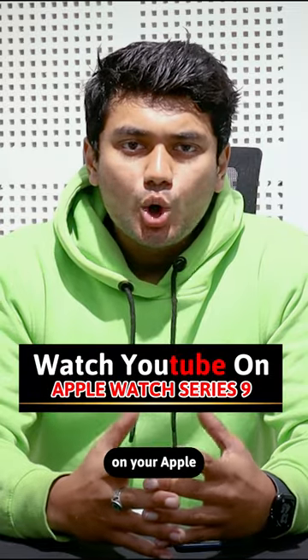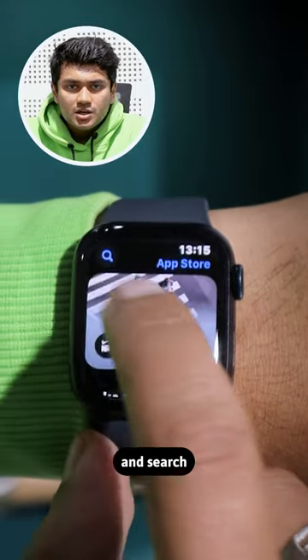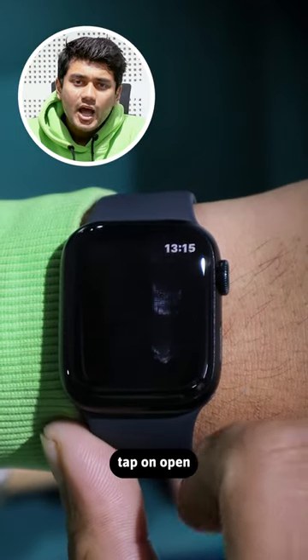If you also want to watch YouTube videos on your Apple Watch, follow these steps. Open the App Store and search for Watchtube. Remember this app icon and tap on Get. Authenticate yourself to install it. After installing, tap on Open.